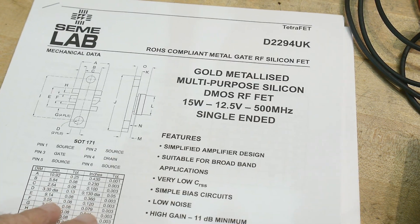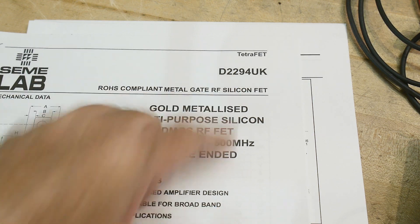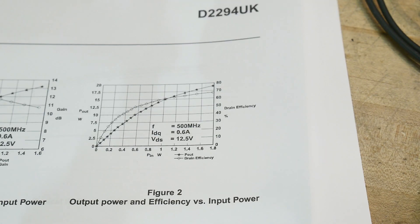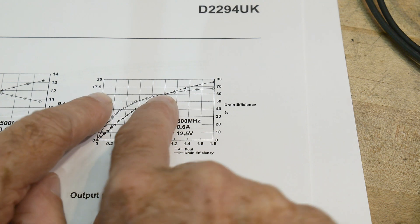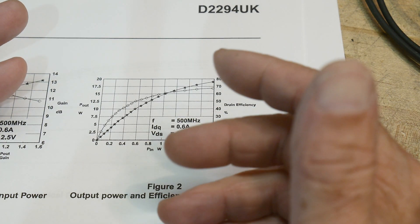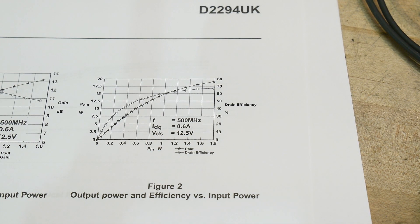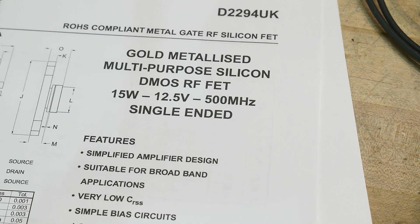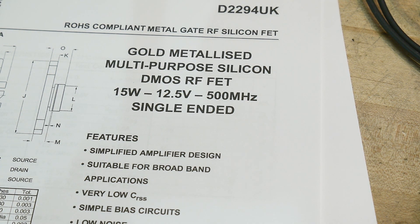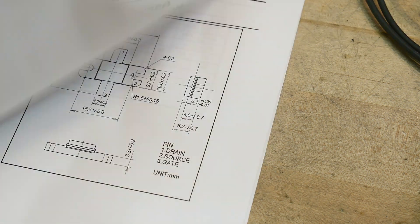If we look at the input characteristics of this part — the D2294 — we can see that with one watt in, we get about 15 watts out. That looks like a really nice drive condition. We'll input one watt and this thing will amplify it up. So I'm going to skip the first two parts and inject directly into this stage, because it can take one watt and we're good to go.